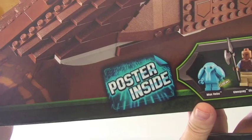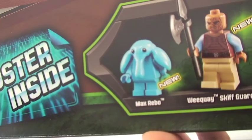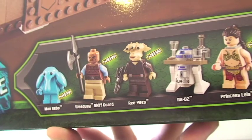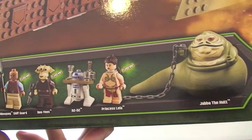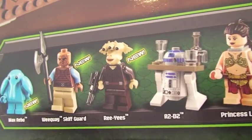You can see there's a poster inside, so it's going to be an exclusive poster. You can also see the minifigures that come with this set — some of these minifigures are new and currently exclusive to this set. They may be seen in future sets, but as of today they are new.